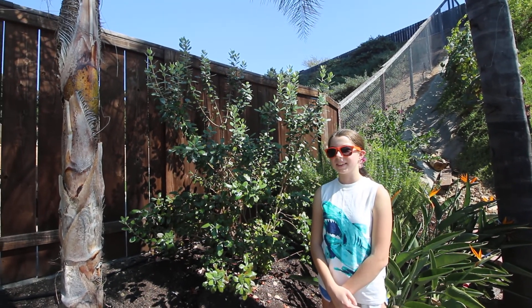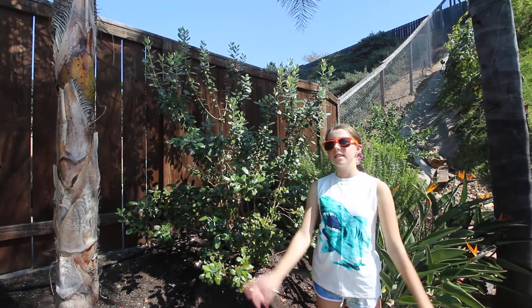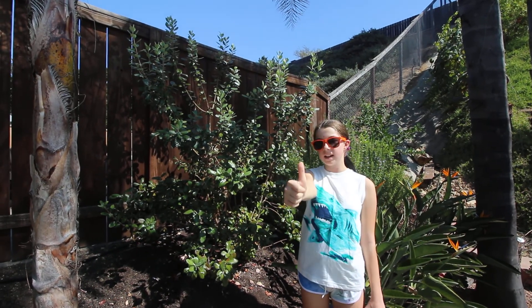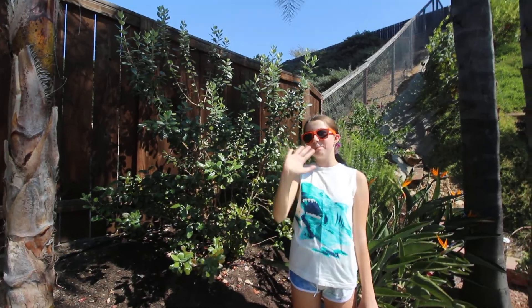That's the reason we're planting them — we love trying out new fruit. This is part one of our two-part series, so make sure to like and subscribe and hit the notification button. Eat clean and eat green — bye!